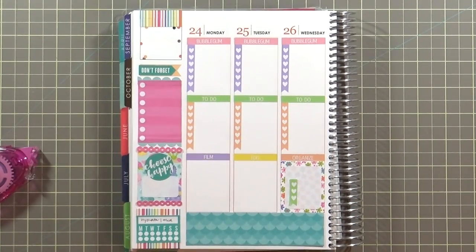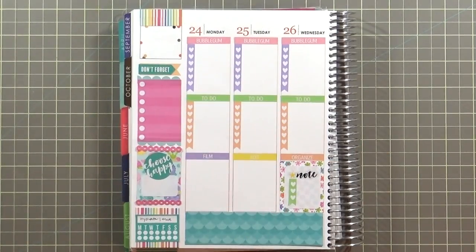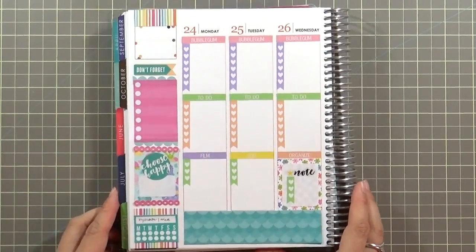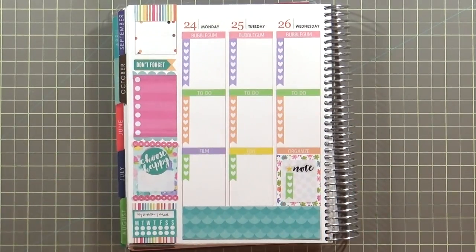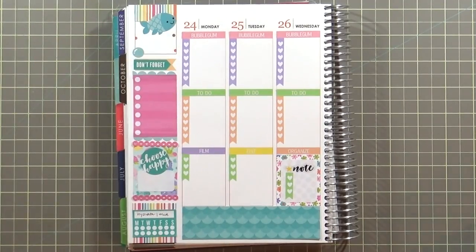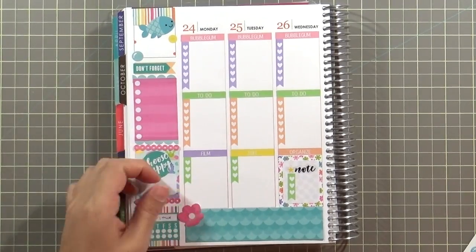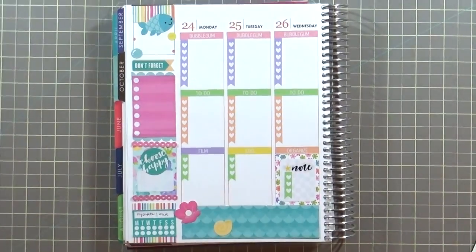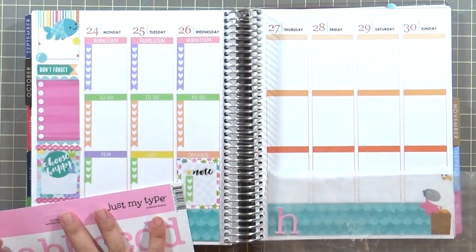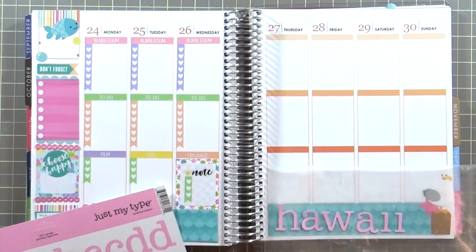I'm putting in a little checklist for 'organize' and looking for a sticker that just says 'note.' Figuring out what to put where is kind of random — usually I do half of the week and then figure out what goes in the next half. But because I'm doing this back-to-the-future style, I'm just going in and placing things down, so this is really a representative spread as opposed to an actual spread.